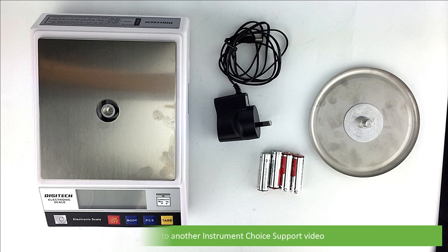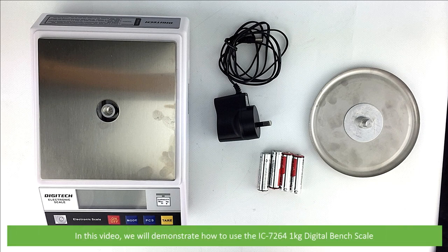Hi and welcome to another Instrument Choice support video. In this video we'll demonstrate how to use the IC7264 1kg digital bench scale.